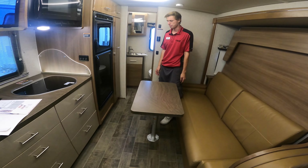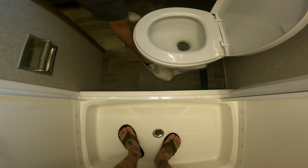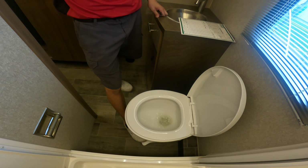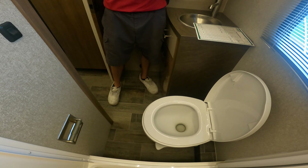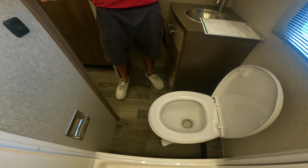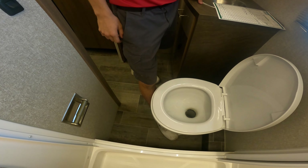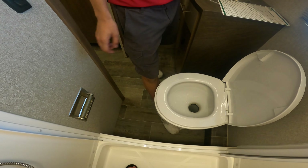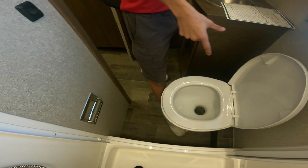Flushing the toilet: for number one, just do your business and give it a flush. For number two, you can give it a half press, fill it up with water to make it look like a home toilet, and then flush. After dumping the tanks and closing everything up, you'll want to pre-treat the black tank: come in here, put about five gallons of water down the toilet — push and hold until about five gallons go down — then take a pre-treatment pod or chemical and drop or pour it down the toilet. Do that every single time after dumping.